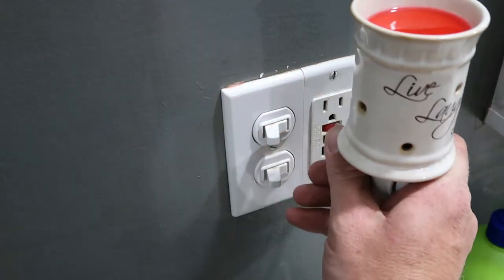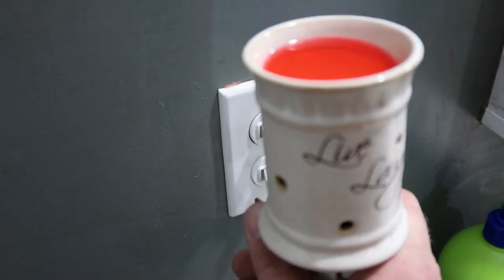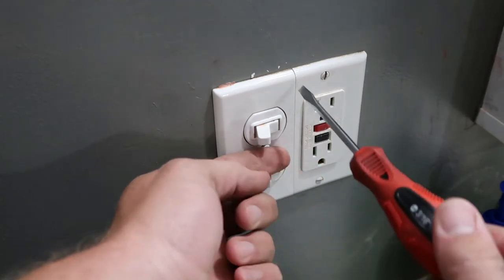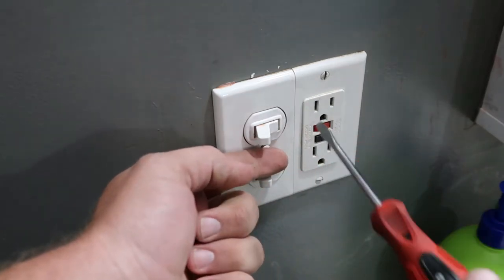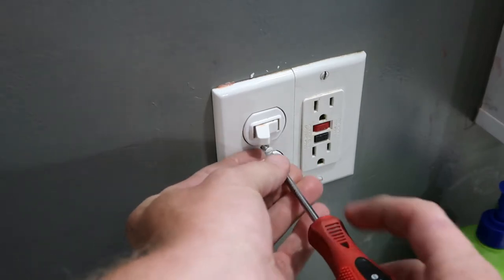We're going to pull this cover off and see what's needed. As far as I can tell, the tools we're going to need are a Phillips head screwdriver, a flathead, and the actual new light switch. If I need anything else I'll let you know. This is actually a two-sided cover — you can see the split there — so you don't have to take everything off, just this little flathead screw in the middle.